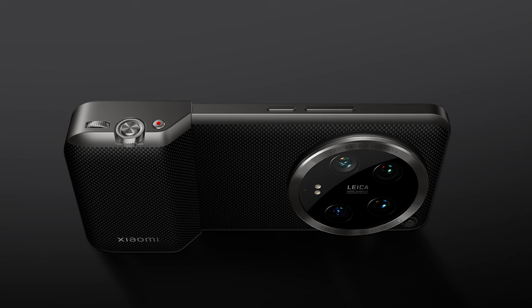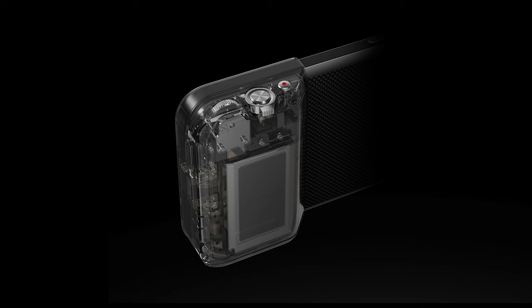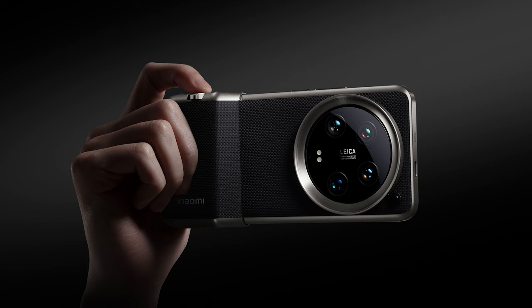Additionally, when the phone's battery drops below 80%, the built-in 1500mAh battery in the device kicks in automatically, providing an extra 23% battery capacity, and the remaining 440mAh capacity is used to keep itself active. This photography kit is sold separately, with an estimated price of around $140.